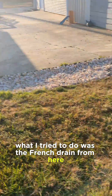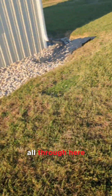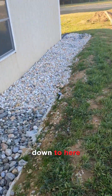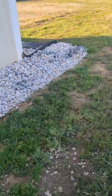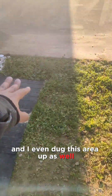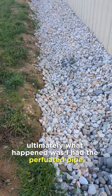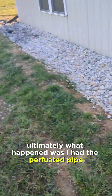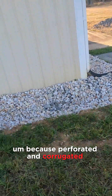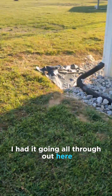So, the french drain fiasco — what I tried to do was run a french drain from here, all through here, down through here, and around here to make its exit. I even dug this area up as well. I ultimately decided to fill it back in. I had the perforated corrugated french drain pipe installed and running all throughout here.